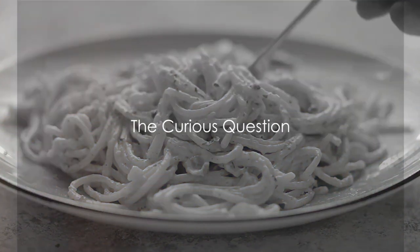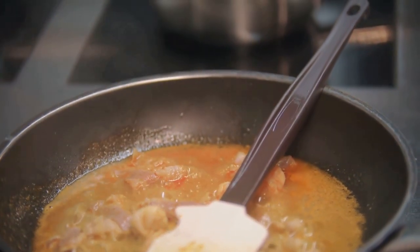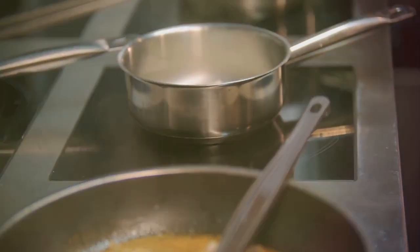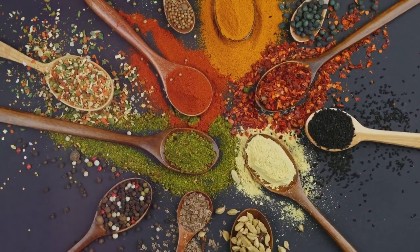Have you ever wondered how to make the perfect spaghetti carbonara? Picture this: you're at the stove, the aroma of garlic and pancetta wafting through the air, a creamy sauce simmering in anticipation. Cooking isn't just about nourishment — it's an art, a delightful dance of flavors and textures.